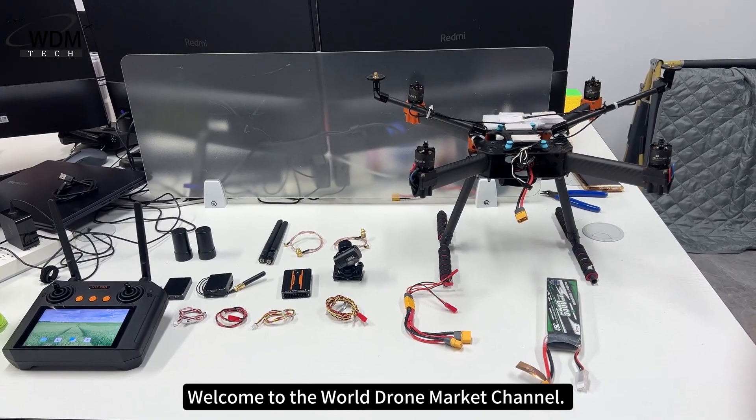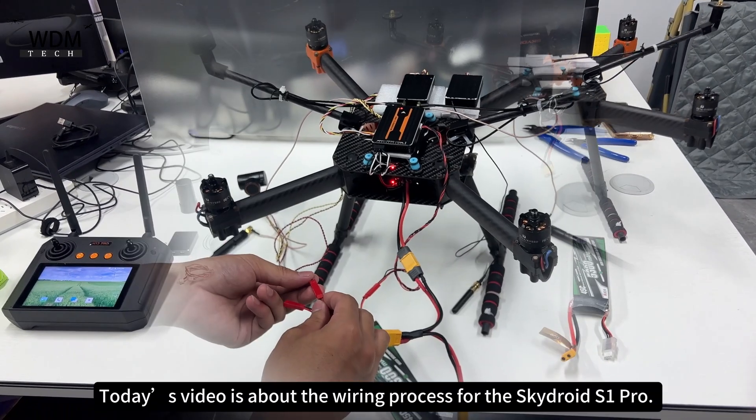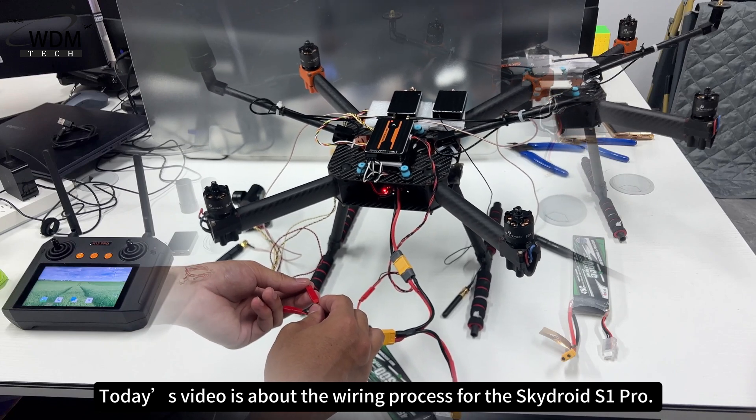Welcome to the World Drone Market Channel. Today's video is about the wiring process for the SkyDroid S1 Pro.